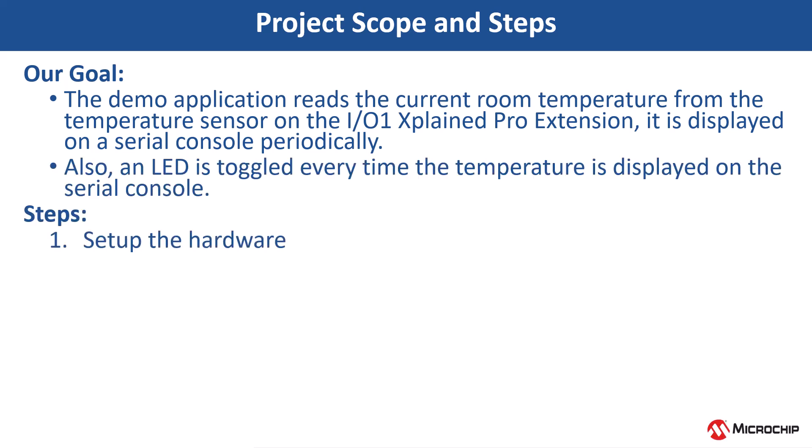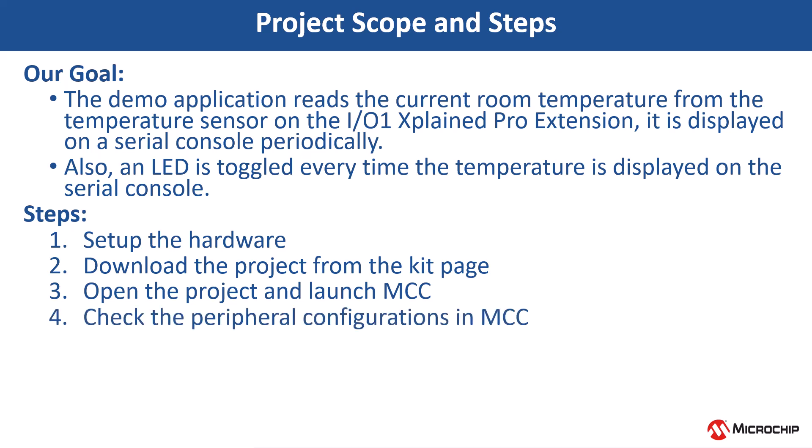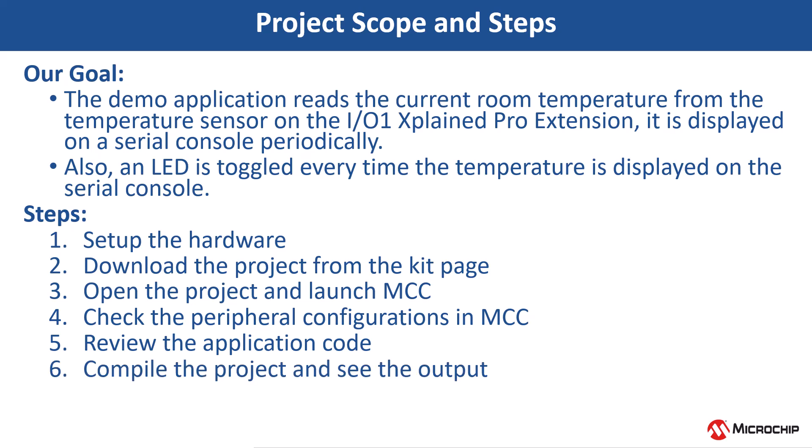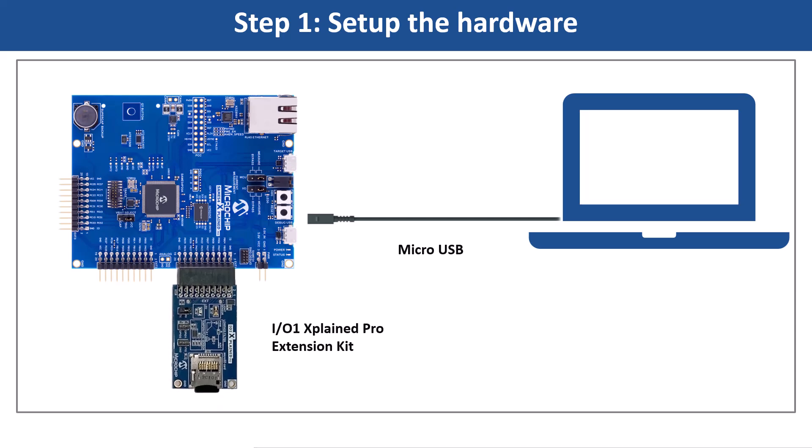To achieve this, we will set up the hardware, download the project from the kit page, open the project and launch the MCC, check the peripheral configurations in the MCC, review the application code, and compile the project to see the output. Let us set up the hardware as shown to test functionality.